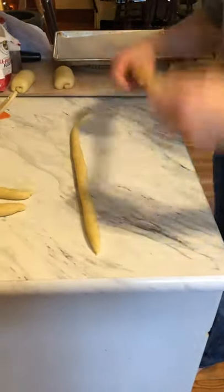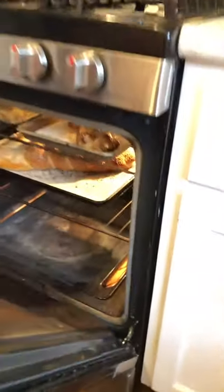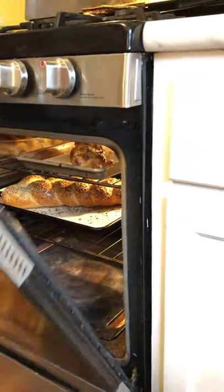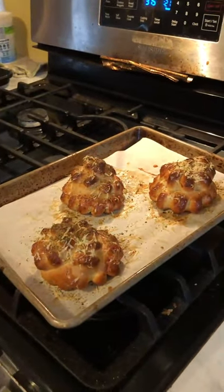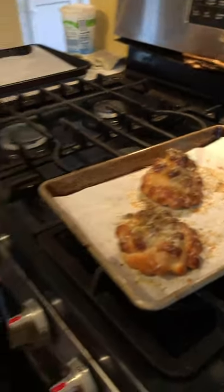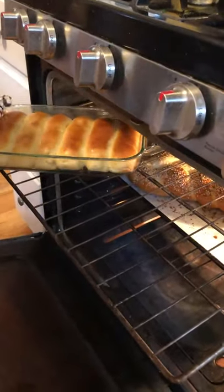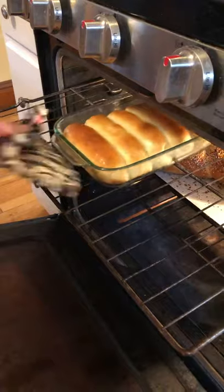Let's peek in on those rolls — yeah they look good, maybe they're done. I think those work, and the hot dog buns — maybe another two minutes on those. Watch out because it's hot.